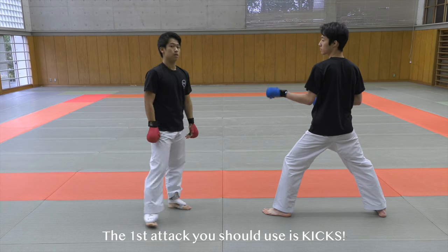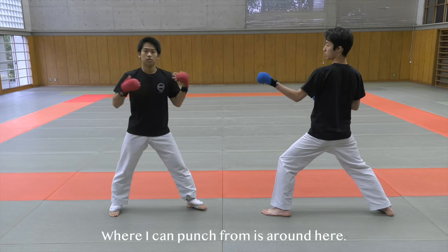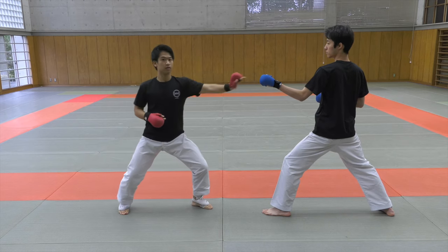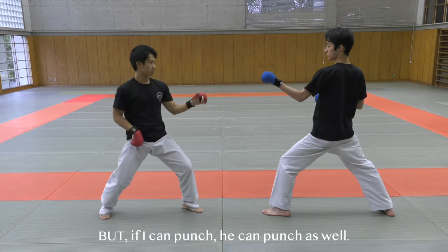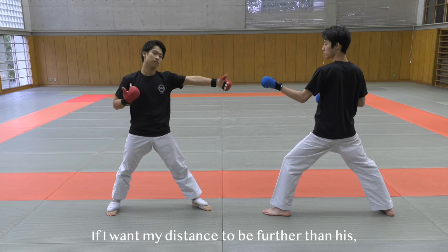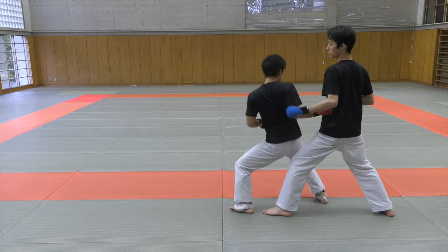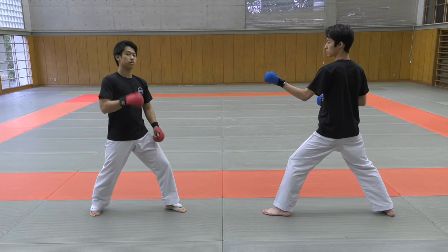The first attack that you should do is using kicks. Right now, where I can punch from is around here. So if I get to this distance — where I can slightly touch his forearm — I can punch. But if I can punch, he can punch as well. If I want my distance to be further than his, then using kicks are effective. For my chudan geri, I can kick from here — this is my punching distance, but this is my kicking distance. So let's try to utilize that.